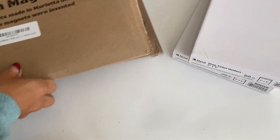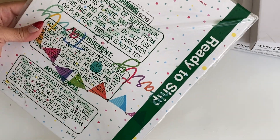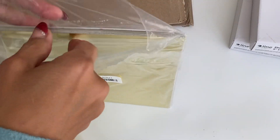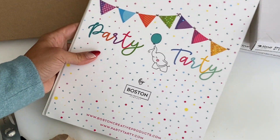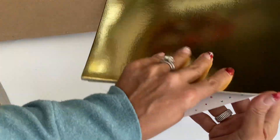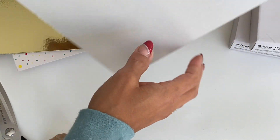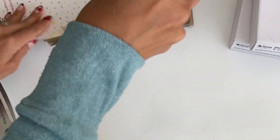Moving along, I actually picked up some foil cardstock. I wanted to try some different foil cardstock — I haven't even opened this one up, let me just open it up really quick so we can see it together. I guess this is the brand Party Tardy. It's super shiny — let me just feel the texture. It's a really nice textured cardstock, and this is going to be really nice to die cut out of, definitely.